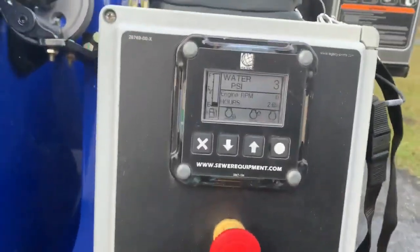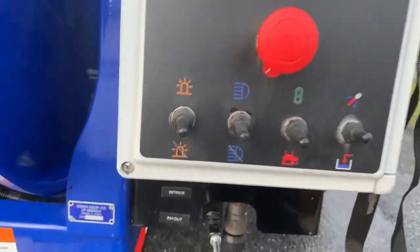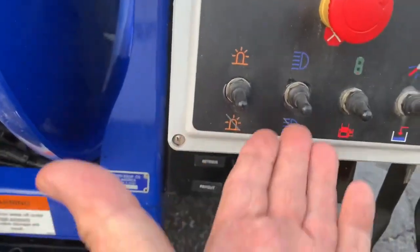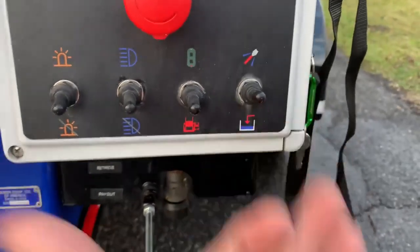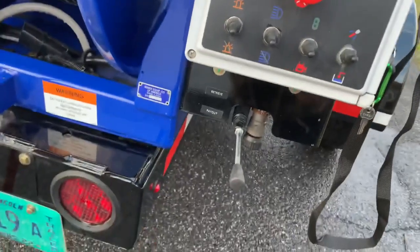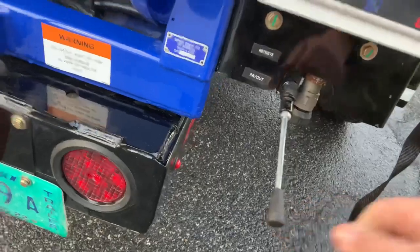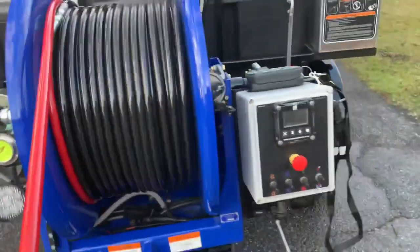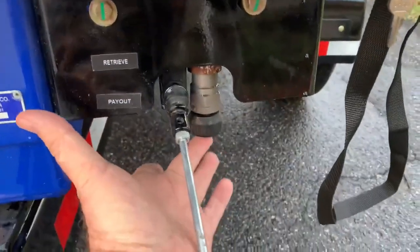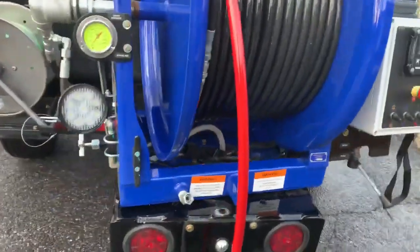On your control panel here, you've got your digital gauge for your pressure and your fuel gauge. Down here you've got all your controls: this is for your amber strobe, for your floodlight, for your remote or dash, and then water on and water off, if you choose to operate the jetter from right here at the control panel. This is your pay-in and pay-out for your hose reel. You can also bypass it, lock it in the lower place, and free-spin the hose reel if you like. You also have control of your hydraulics here, so you can control the speed of your hydraulic hose reel going in and out.